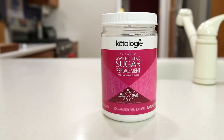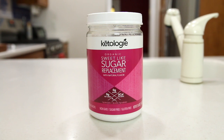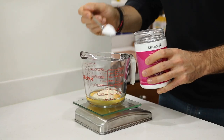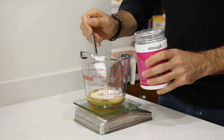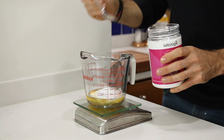Now we're going to sweeten the recipe without adding any additional carbs or calories by adding some erythritol. Today I'm using Ketology Sweet as Sugar erythritol — there's a hint of vanilla flavoring to this stuff and it is so delicious. The big thing is adding the right amount, and that's going to be two and a half tablespoons or around 30 grams of erythritol for today's mug cake.